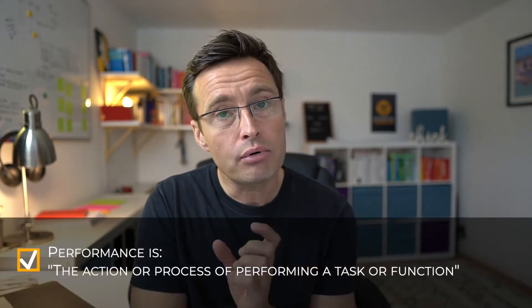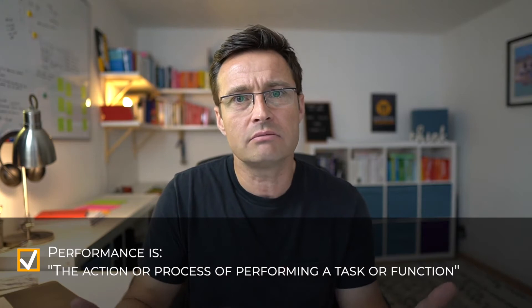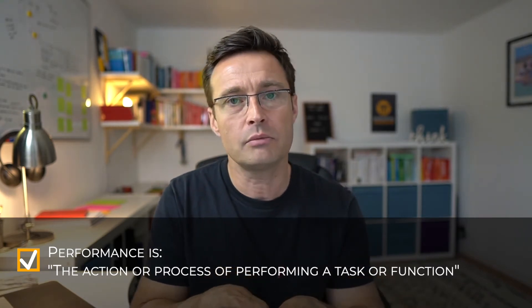I think we can fall into a bit of a trap where we're overly referring to high performance all the time, aspiring to it, and once we get there it's just something that's on all the time. There's a simple definition of what performance is: the action or process of performing a task or function. It has no particular clauses that allow us to differentiate between high performance and performance — you're just doing the task.